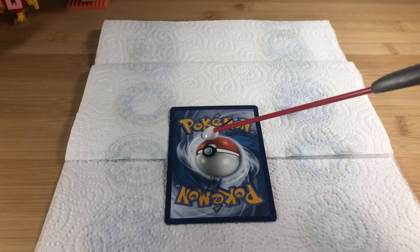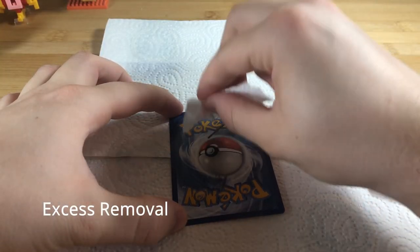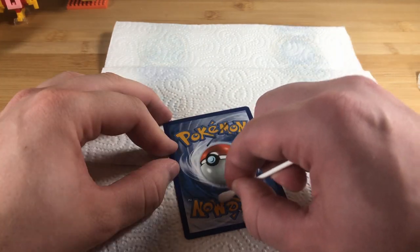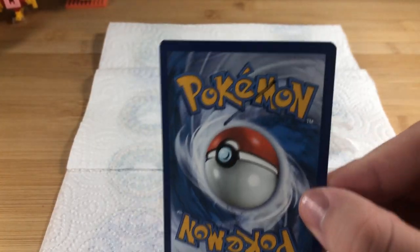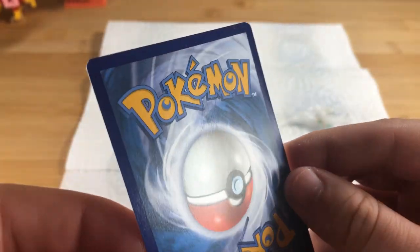Over to WD-40. It was hard to apply. WD-40 did okay with the marker pen but did exceptionally well with the ballpoint. WD-40 gets everywhere so it did coat the card — which is probably not good for your card.